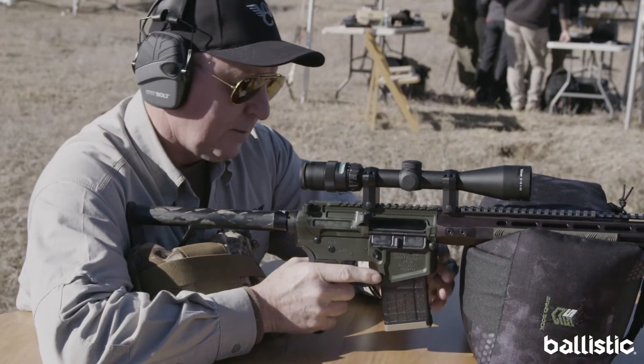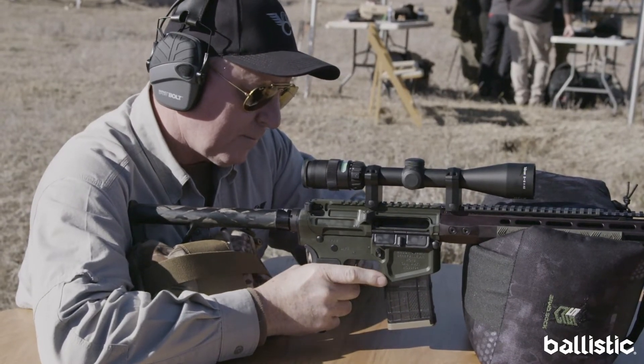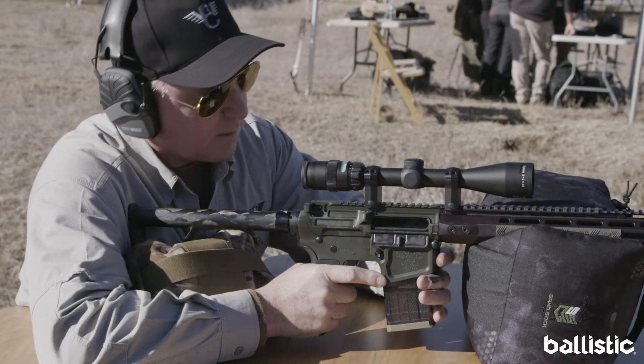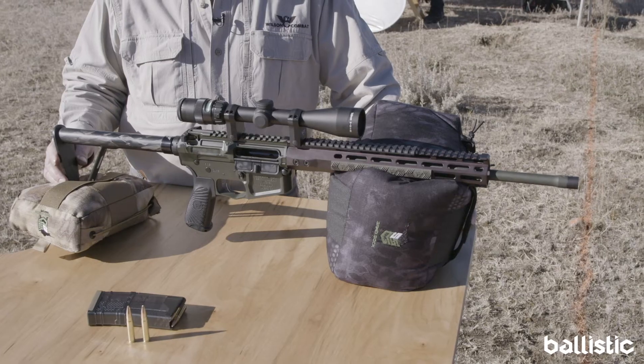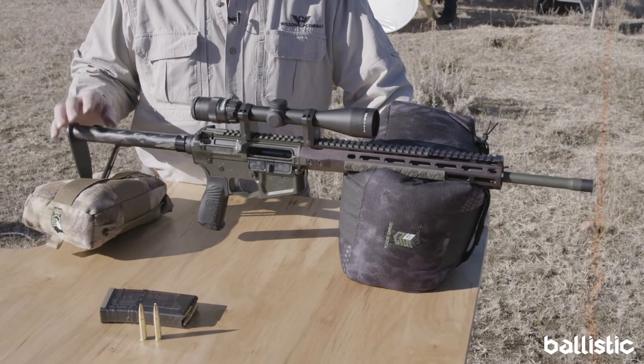How you doing? I'm Mike Loder with Wilson Combat in Berryville, Arkansas. This is the brand new 300 Hammer introduced this year by Wilson Combat. The 300 Hammer brings the most power into the AR-15 platform and it's designed to bring true hunting performance to an AR-15.